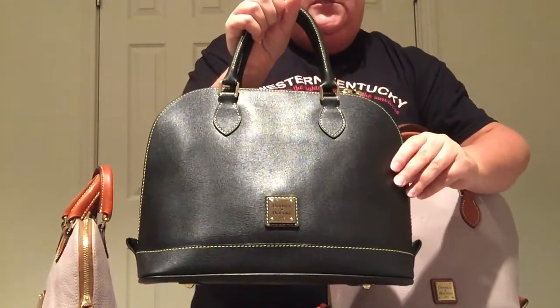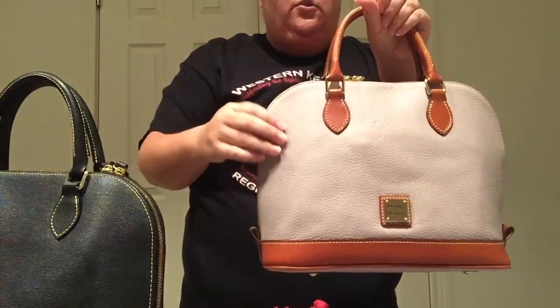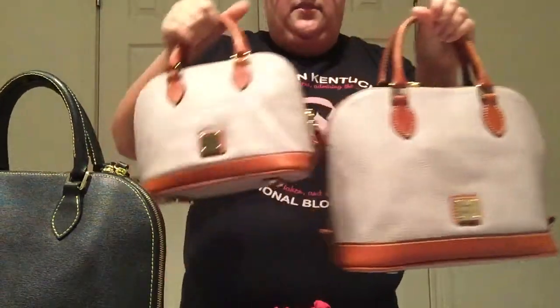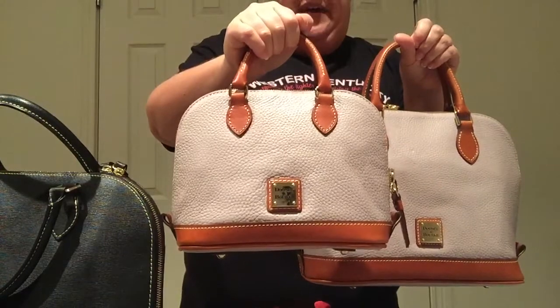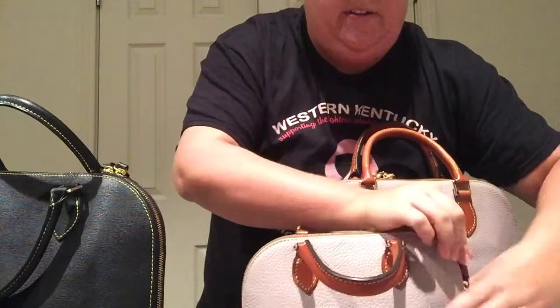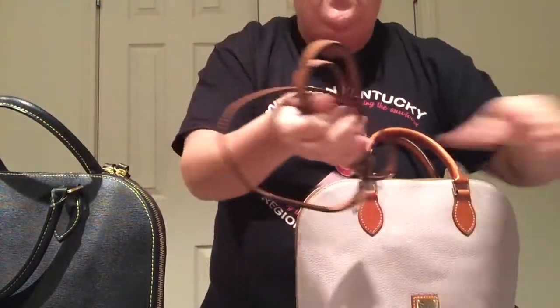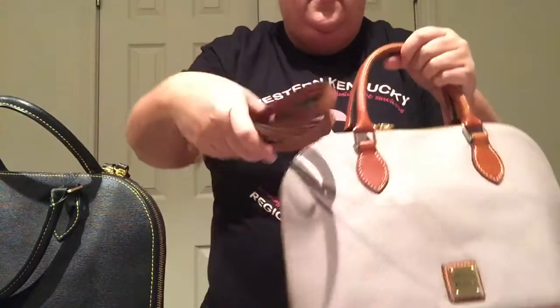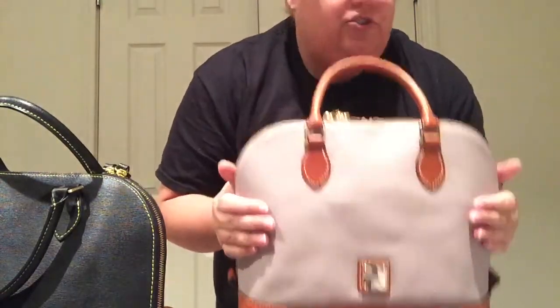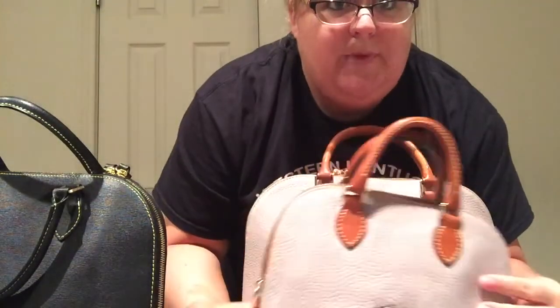This, again, is the Saffiano Zip Zip, and this one is the Pebble leather, and this is the color Oyster. And then this is the Bitsy bag. What I like about this is the Bitsy bag has a crossbody strap, as these bigger ones do not. And with this strap, it goes just as well with this one, so I can crossbody this one. Also, with this smaller strap, I can use it with this one if I didn't want a crossbody strap with the baby one.